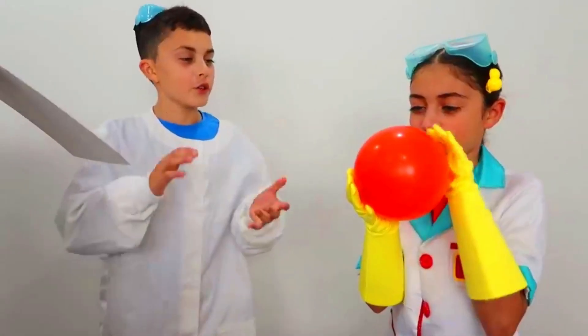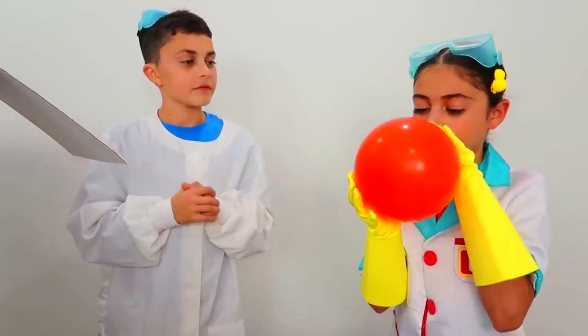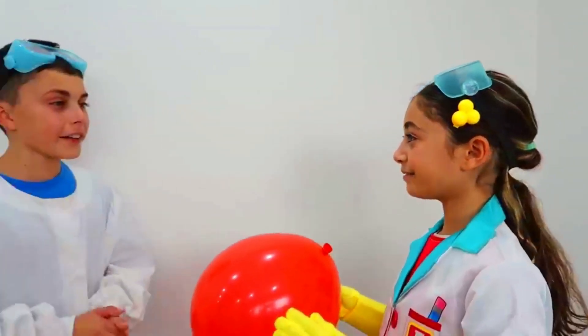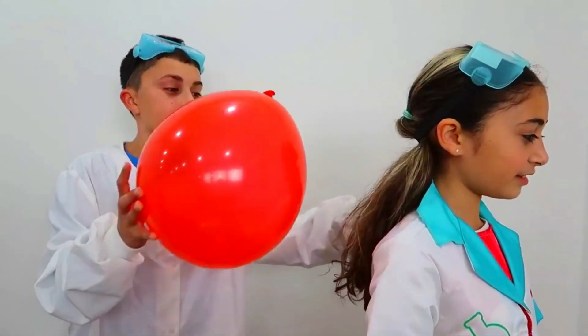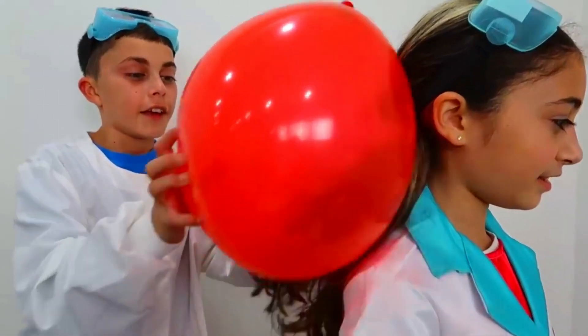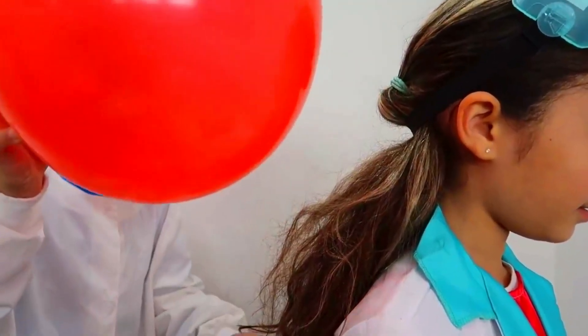Good job Heidi, you can do it. All done. Alright Heidi, great job. Now, with the balloon, I will rub it against your hair. And it will pull your hair away.